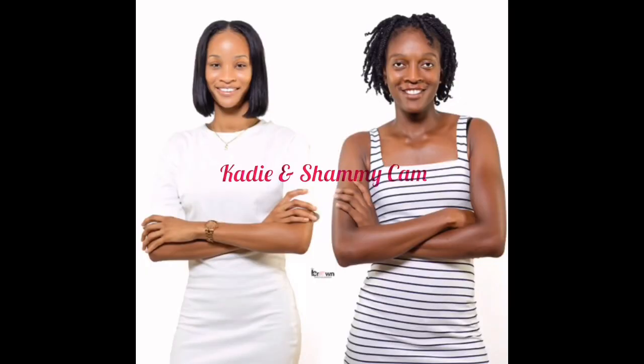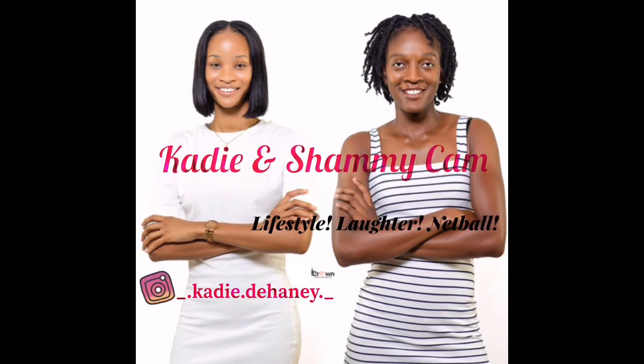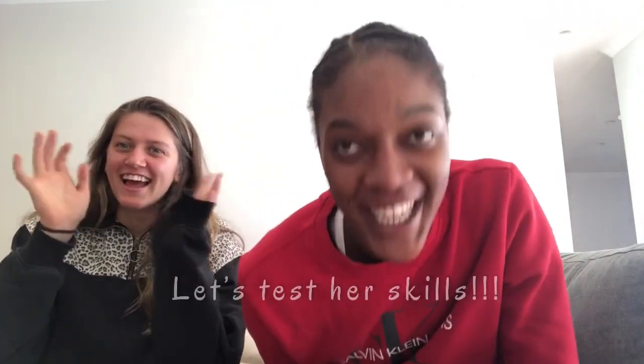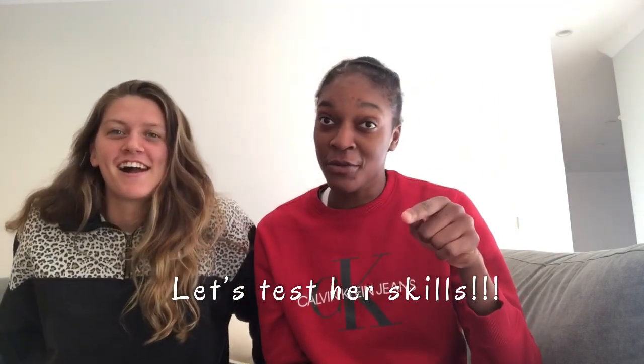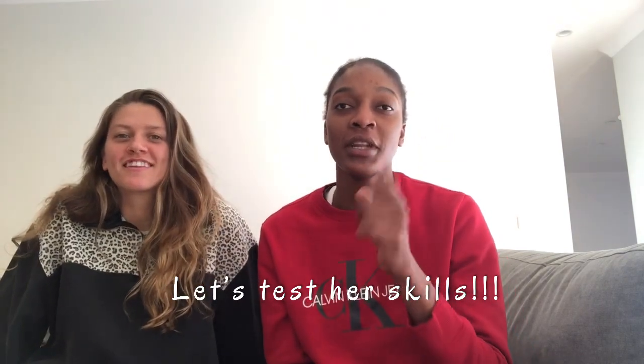Hey guys, welcome to Katie's channel! Hi everyone, welcome back to Katie and Shammy Cam. As you can see, we have a guest here today — Kate Eddie from the Melbourne Mixin. Before we get into this video, don't forget to like, share, comment and subscribe to our channel, and also follow us on our Instagram, which is kate_eddie_potentially.